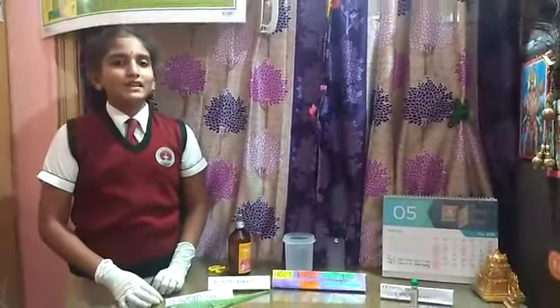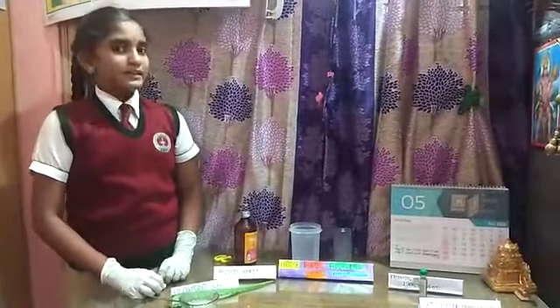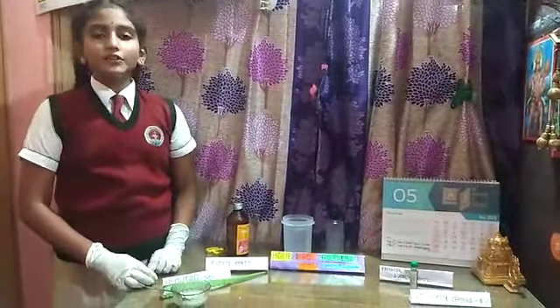Good morning everyone. Myself Nandini Ennyu, studying in L8A, Nyanadipa Senior Secondary School, Jawali, Shumoka.